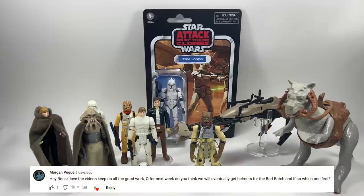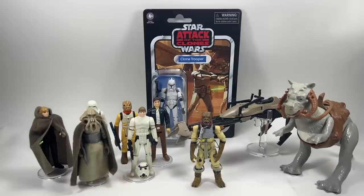Morgan Pogue asks: do you think we'll eventually get helmets for the Bad Batch in the Black Series, and if so which one first? I'm not too sure the Bad Batch is universally loved enough for them to bother doing the helmets in Black Series. If they could get away with repainting a Phase 2 clone helmet — is that even like Hunter's? I don't think Hunter's helmet is the same, so I doubt it personally.